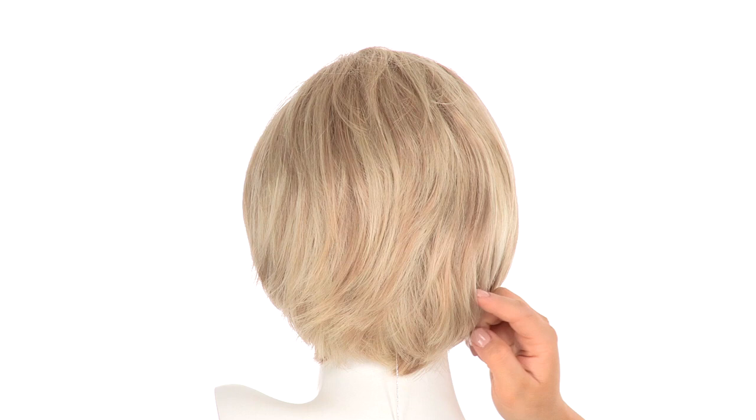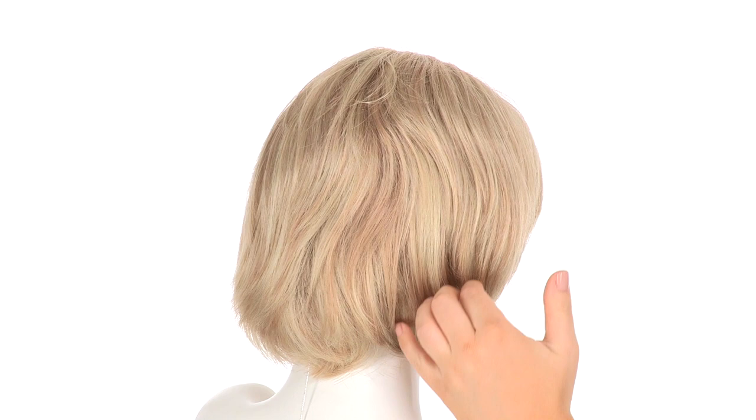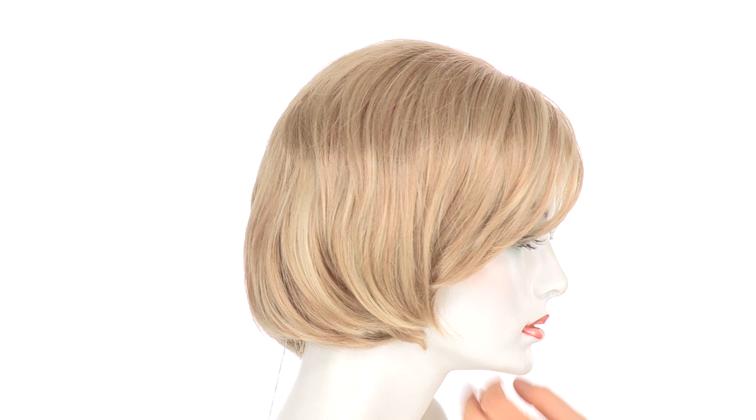The layers at the crown measure 5 inches and the neckline on this style measures 3.5 inches. You'll also get a little bit longer as you get down to the neckline, and then it's nice and clean there with neck-hugging layers.